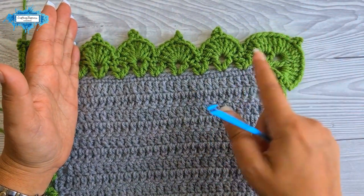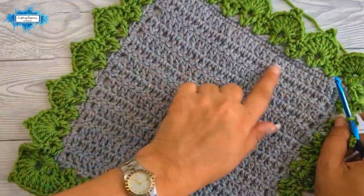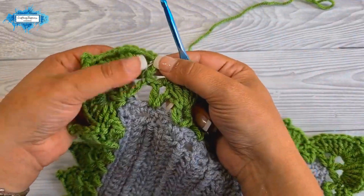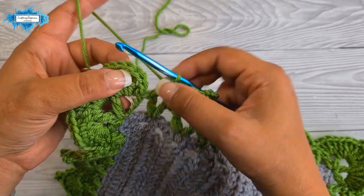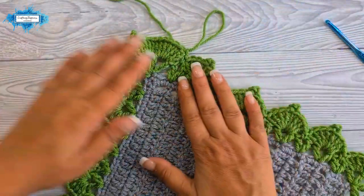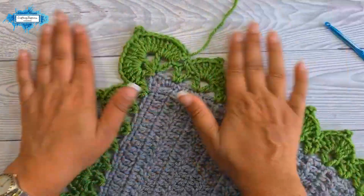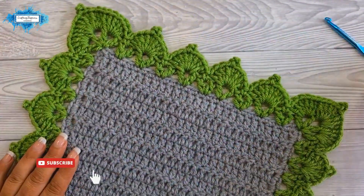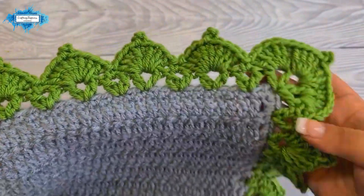I've now crocheted all the way around my sample — corner leaf, then leaf stitches every other v-stitch, around all four sides. We've reached the very first double crochet made in this round. To close, simply slip stitch into the top chain of the chain three you made at the beginning. Make the slip stitch, the round is closed, then cut the yarn and fasten off. This is how the finished border looks — corner leaves in each corner and leaf stitches along the edges.